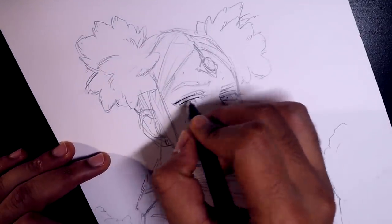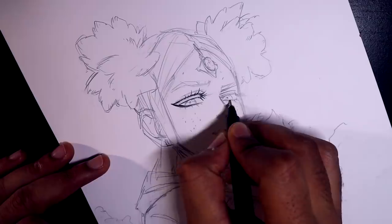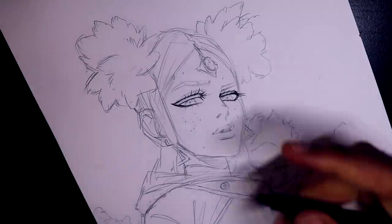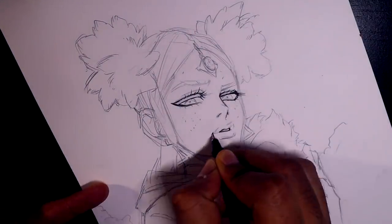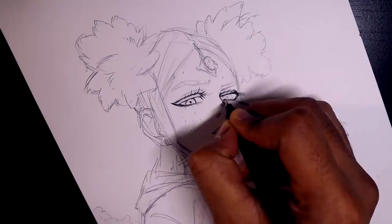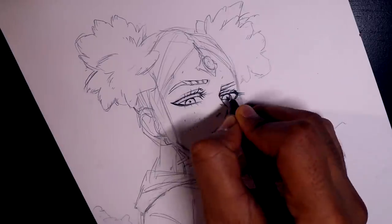One of the first things I recommend, depending on your style — you might not even be one who inks at all — but if you do, try to leave spaces. Try not to completely ink the drawing. Leave spaces on the parts of the illustration you feel that light would heavily, intensely hit the most. The parts that coincide or overlap with the line work where light is also hitting very intensely — leave that. And you kind of also do the same thing while coloring as well, as you will see.